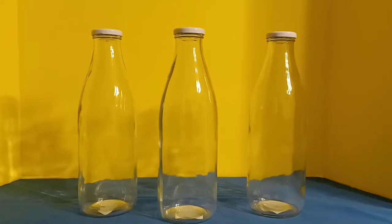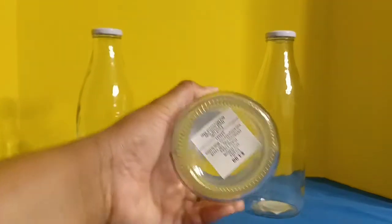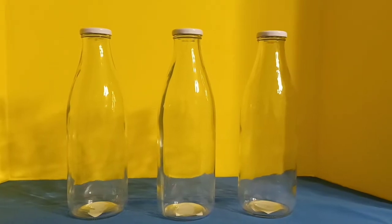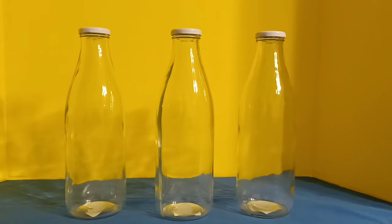I got three of these taller, milk jar-style bottles, and these were $3.99, so about $2 each after the 50% discount. For something like this I would use it in the kitchen and also in my medicine closet, so let me show you what I mean.